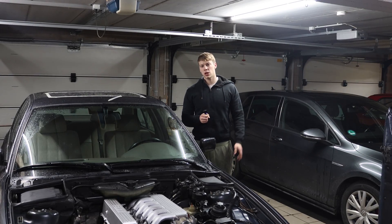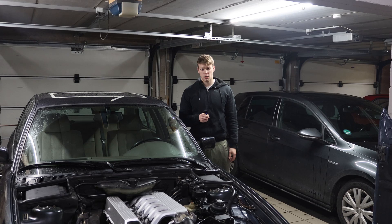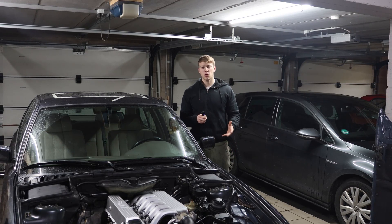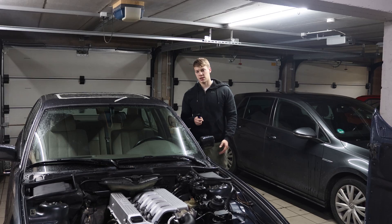Hello and welcome! Today we're going to rebuild and reseal the injection pump on my M51 powered E34. The process is more or less the same for all Bosch VP37 pumps, both 4 and 6 cylinder versions.